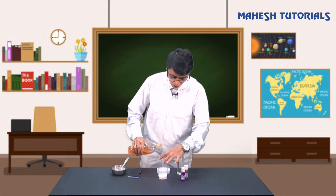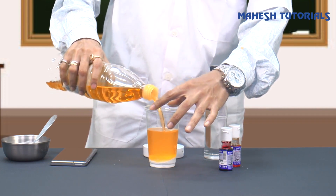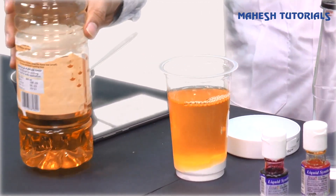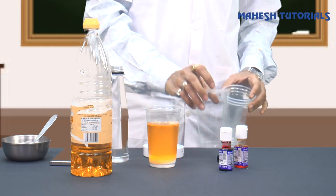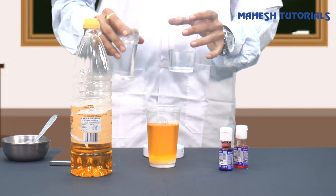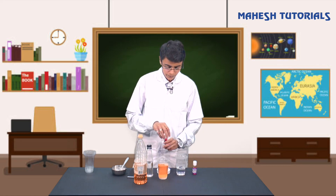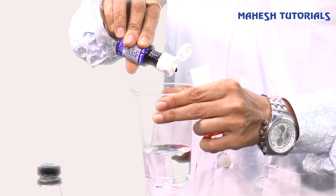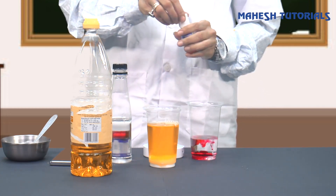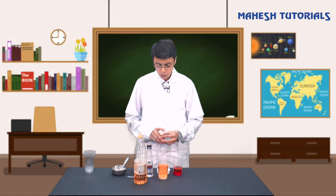We just have to add oil in this glass. To get a nice effect, I would suggest adding a little more amount of oil so that you can see the entire effect very nicely. Now I'm going to take one more glass and add vinegar to it. Then we'll take the food color and add a few drops - we've got a nice red color - and I'm also adding a little orange color.